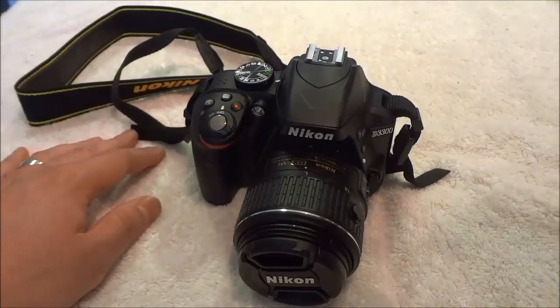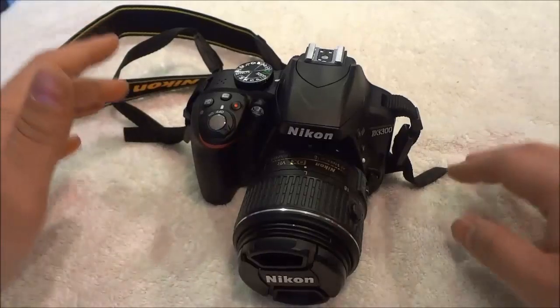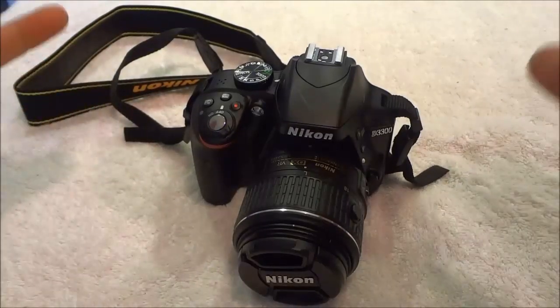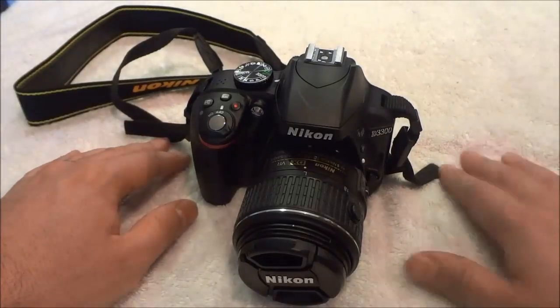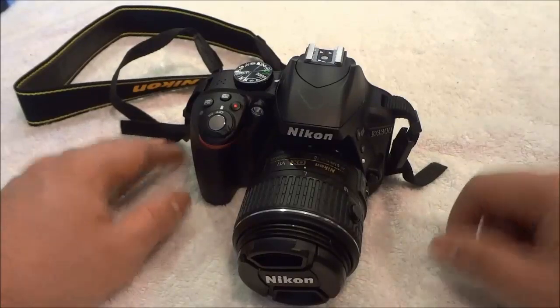Hey everybody, I'm here today to show you how to remove the lens from a DSLR camera. In this video I will be outlining the process with step-by-step instructions. So let's get right to it.